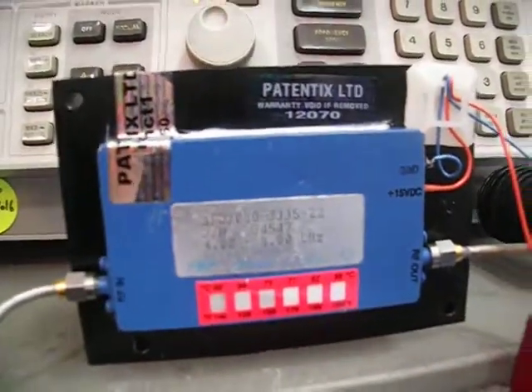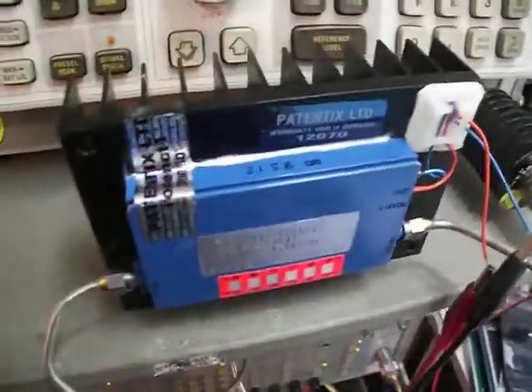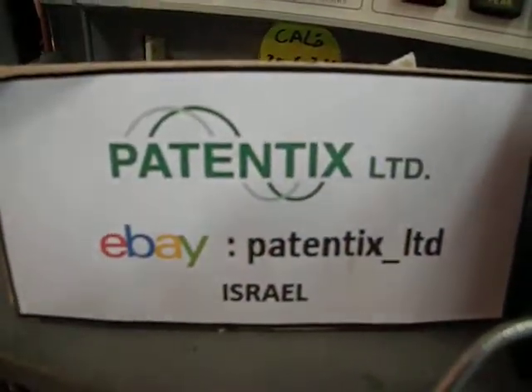2 watts output with 40 dB gain — very nice amplifier. The heatsink is included, as you can see it's already fitted and ready to use. You can find this and other test equipment in our web store on eBay.